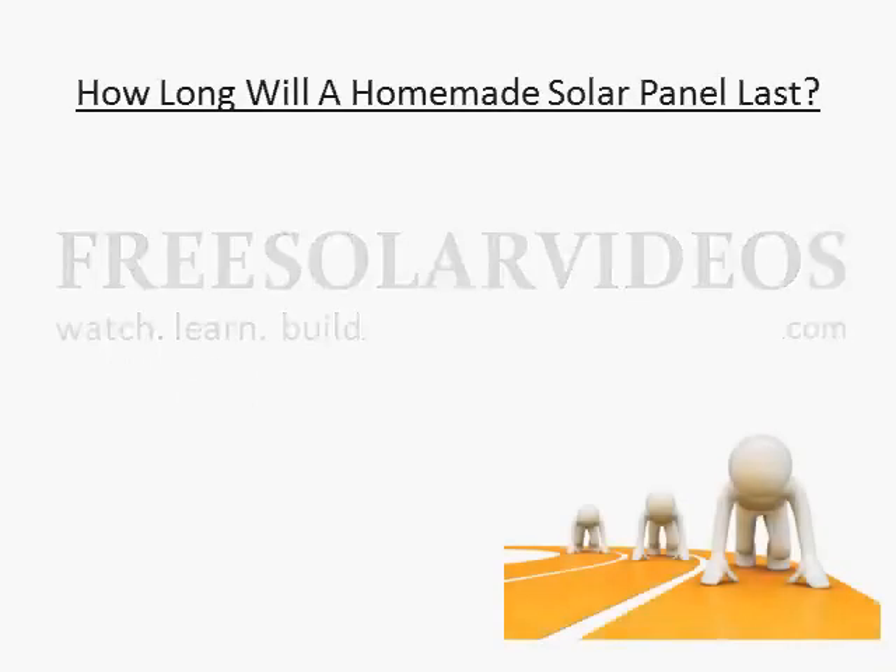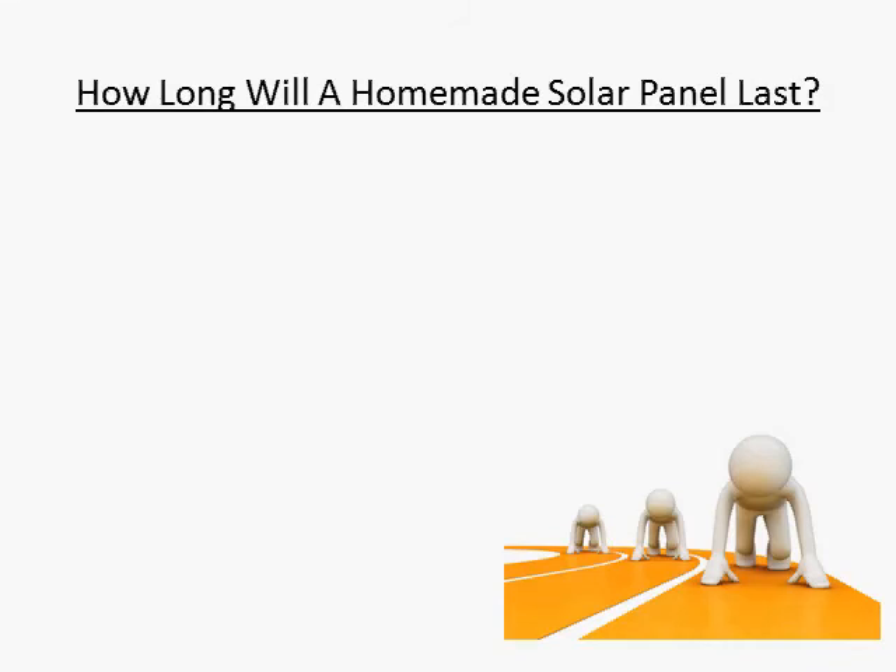Hi, this is Craig Peterson, creator of the video series 12 Things You Must Know Before Building a Solar Panel. One question I get asked is, how long will a homemade solar panel last?